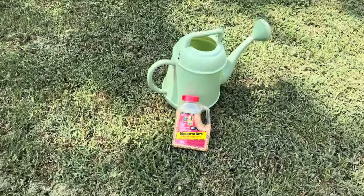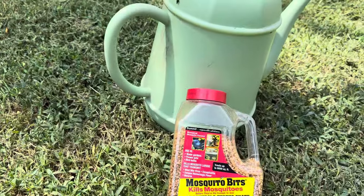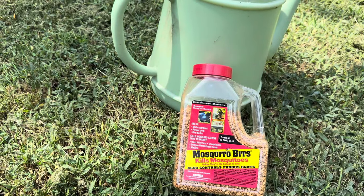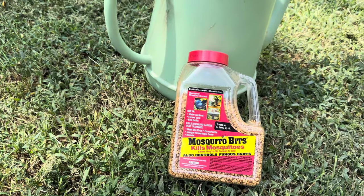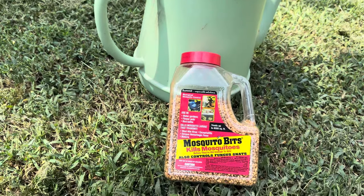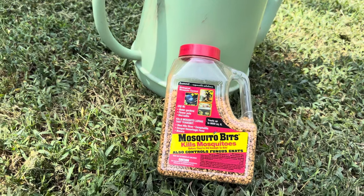Tip number three: get yourself some mosquito bits. Mix approximately one teaspoon per one to two gallons of water. This will kill the larvae and the little flies that are in your soil, so when you bring your trees in you don't have those little flying bugs driving you bananas. I've done this for the last five years and it helps destroy fungus gnats.